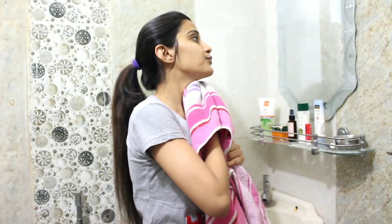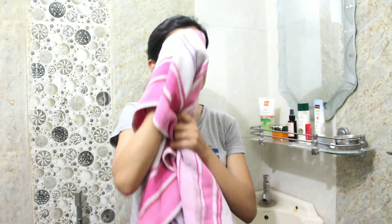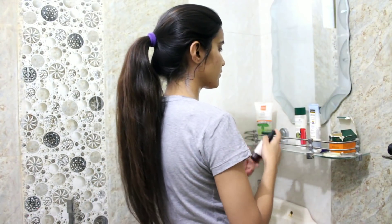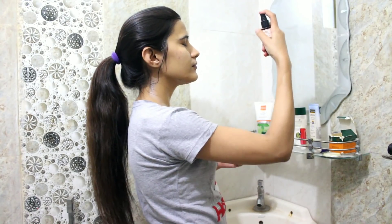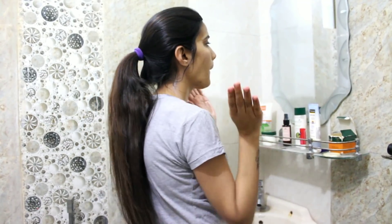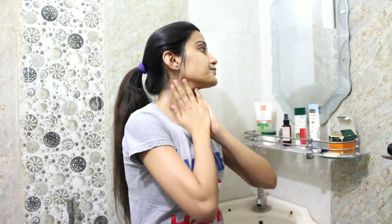I pat my face dry to prepare my skin for the next step, which is a toner. For this, I use Kama Ayurveda Pure Rose Water. Rose water acts as an amazing toner. I spray it lightly on my face and leave it for about 30-40 seconds until my skin absorbs it.